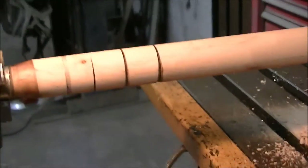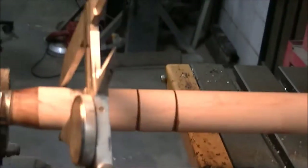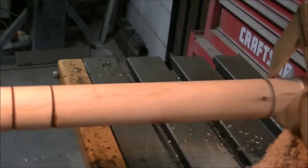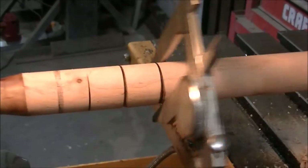I've got it turned down to fit inside the sleeve. One thing about using this method — it's going to be the same all the way around. No human error here.